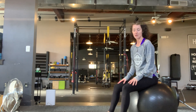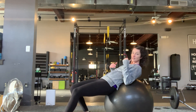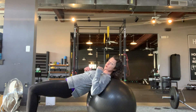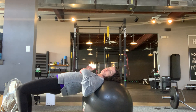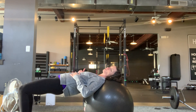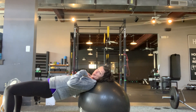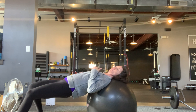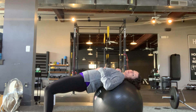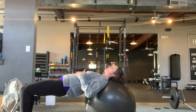You're going to sit on the ball and then walk your feet away from the ball so that your body starts to lay back on the ball. You want to stop when your head and neck are comfortably supported by the stability ball. If you go too far forward, it kind of crunches your neck up, and if you go too far back, your head is hanging off or you feel like you want to hold it up in the air.